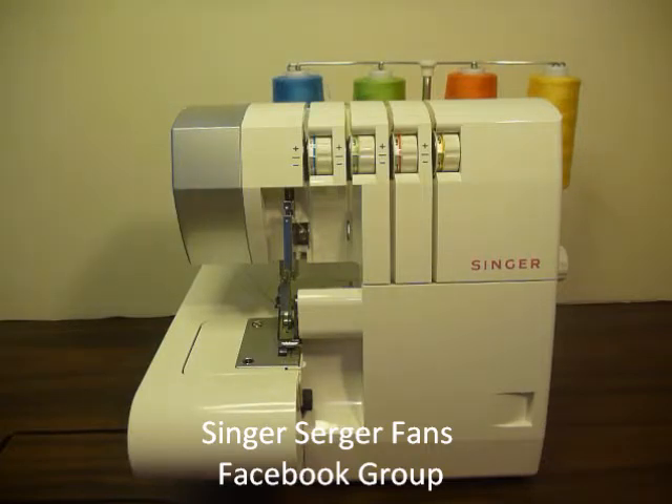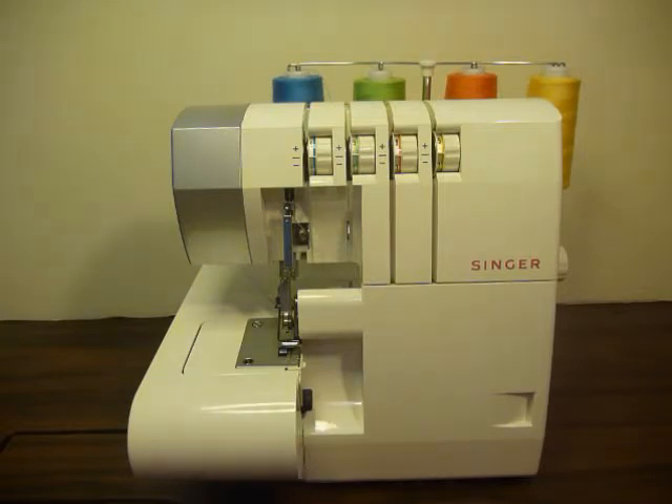no matter the model — it could be the Singer Pro Finish, as I'm showing here in my video, or one of the other models like the Pro 5 or one of the Stylists — they're all very similar. The group's focus is to help one another sort out tension issues, share things we're making with our sergers, and support one another.